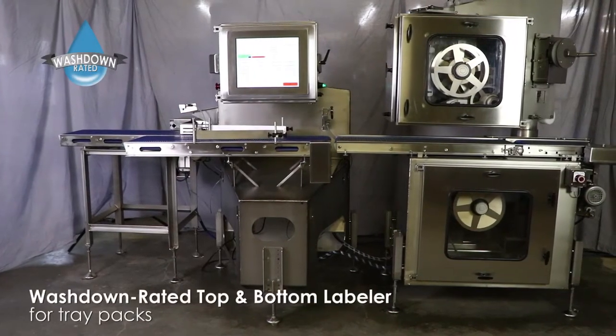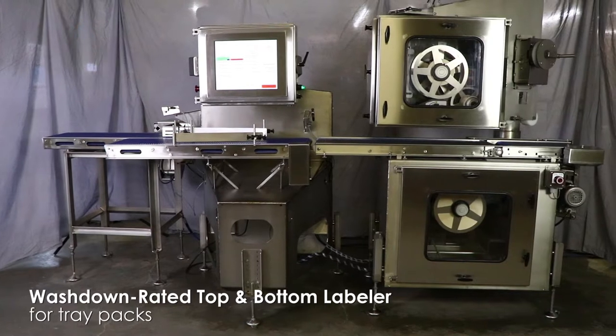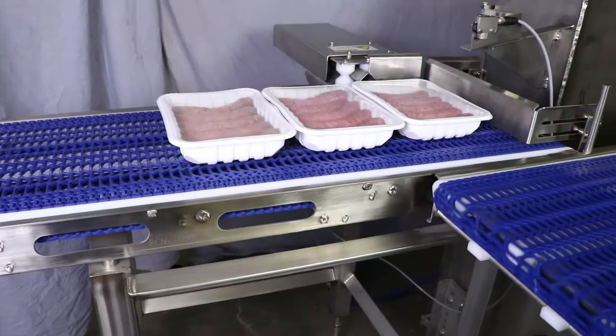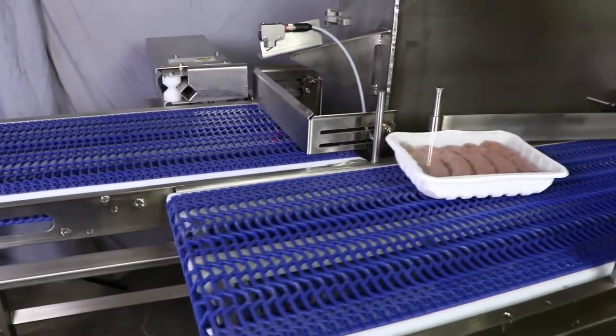This is a wash-down rated top and bottom labeling system for sealed food trays. It receives product from a vacuum packaging machine, rotates the tray via this divert and infeed conveyor, and transports it to the labeling system.